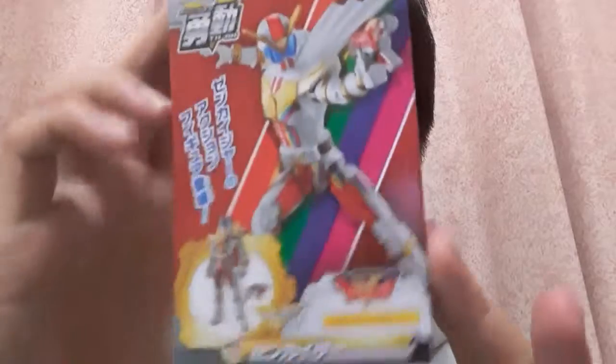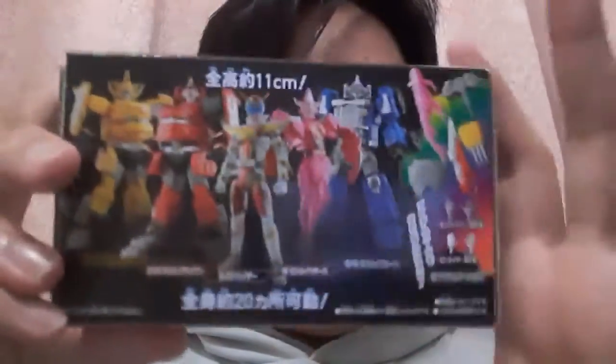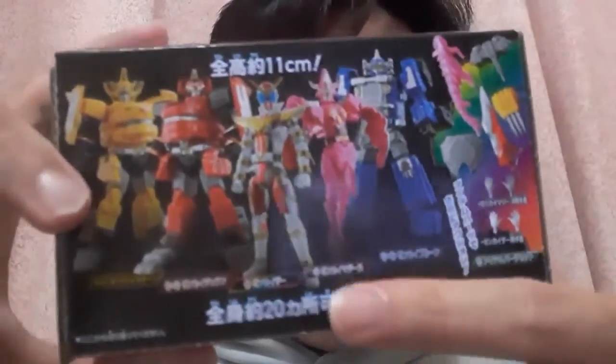So take a look at the box. This is how it looks like. As you can see, we get the Zenkaiser figure and the Geardlinger. Let's take a look at the back. This is how the lineup looks like — they've printed it horizontally this time around.